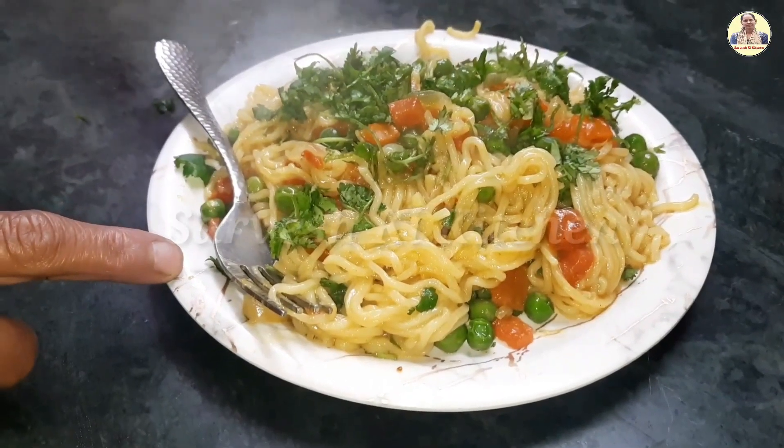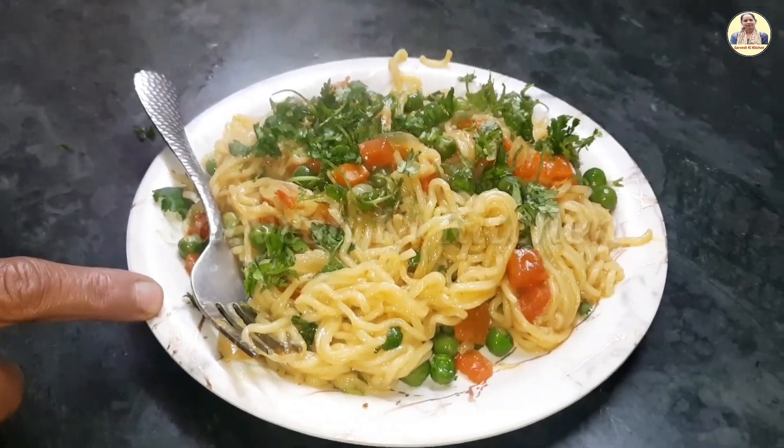If you like this video, like this channel and subscribe, and I will see you in the next video with a new recipe.